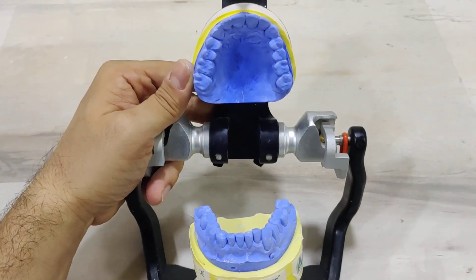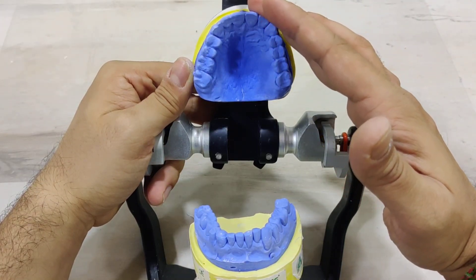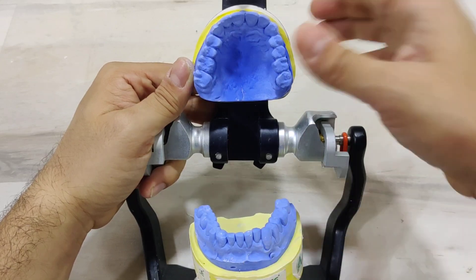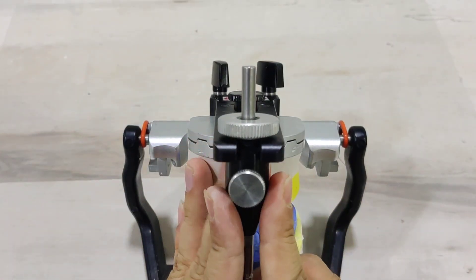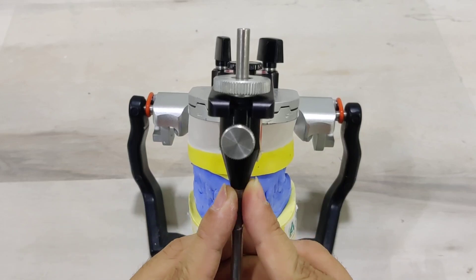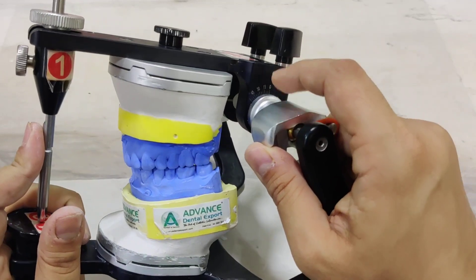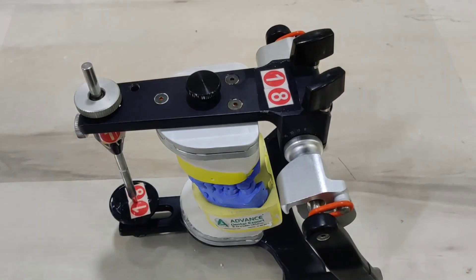That is how you go ahead and mount the maxillary and mandibular casts on a semi-adjustable articulator. Remember: the maxillary cast is mounted with the help of a face bow record, and the mandibular cast is mounted with the help of a centric relation record, which is done after deprogramming. With respect to programming the articulator, we start mounting at a vertical of plus five to compensate for the use of Unwind, and we keep the H value at plus 20. I hope you guys can go back and do this in your practices just the way it has been taught in this video.